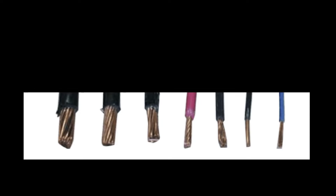Welcome to our guide on wire gauge. Today, we'll delve into the world of wire sizes, their measurements, and how they impact electrical systems.